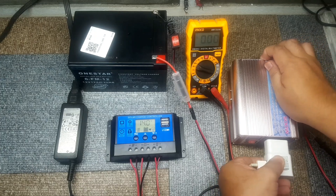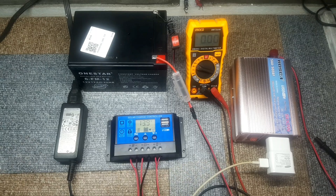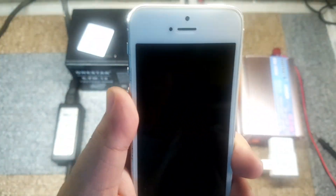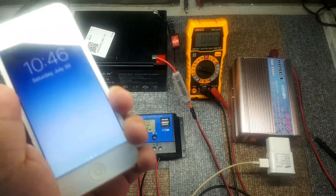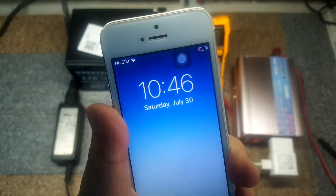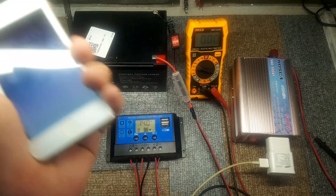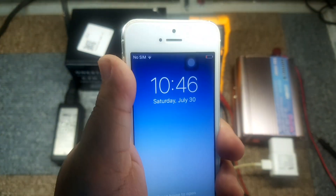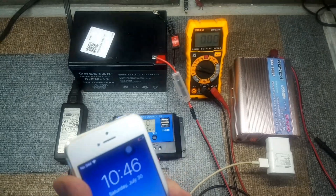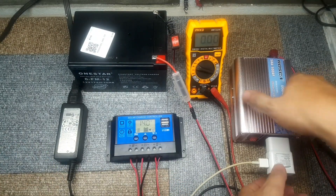Let's plug in the charger and connect the charger to our old cell phone. Let's see if it's going to charge. Now it's showing charge, so let's just wait for it to get charged up and fully charge.